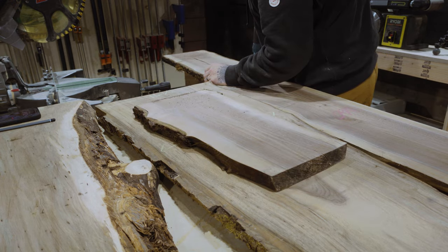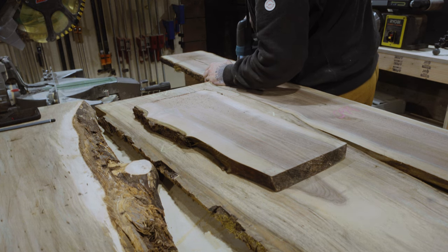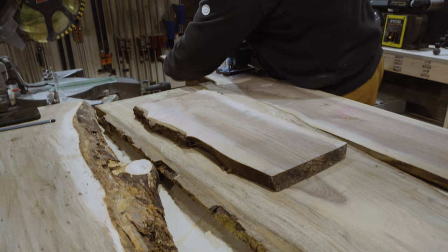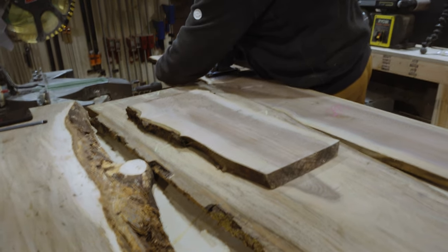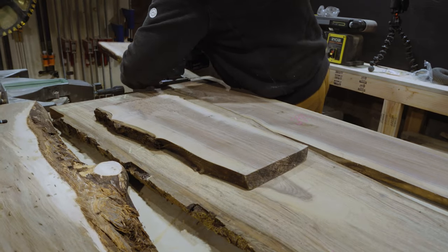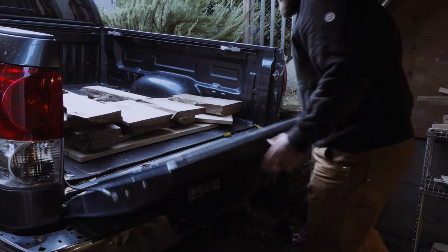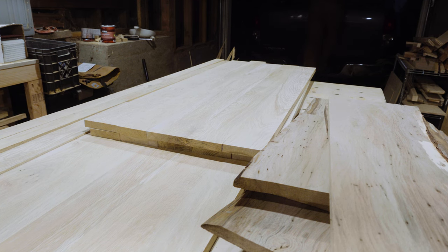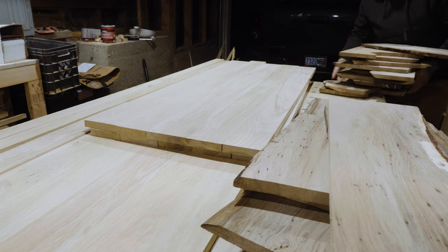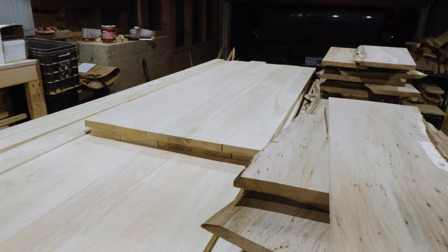I cut up these slabs into small blanks in preparation to take them to Creative Woodworking. I broke my planer in the last episode — in fact, I broke my planer trying to thickness these blanks to the right size. I ended up having to take all of these planks to Creative Woodworking, where they re-sawed them with a bandsaw in half and sanded them up to 120 grit. Here you can see each of the blanks is significantly thinner, and I have a lot more than I left with.